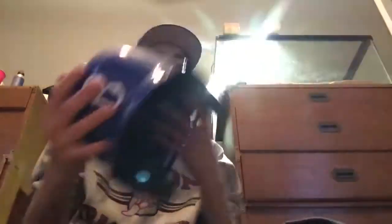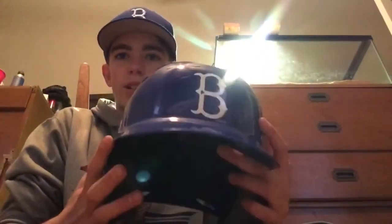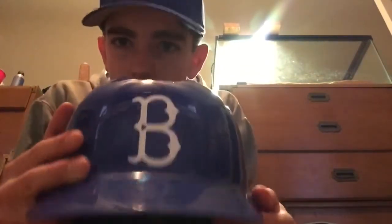Here's my helmet — I just got this one this year. My old one had the padding coming out so I replaced it. This one's more comfortable. It's a DeMarini helmet with vents on the front. The logo matches our uniform, which is pretty cool.